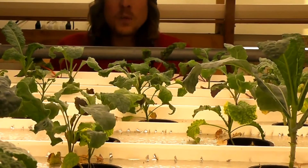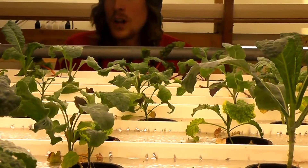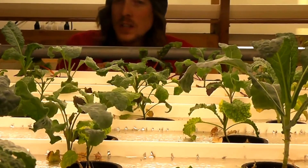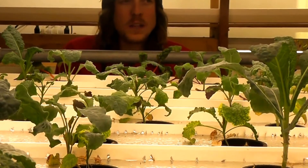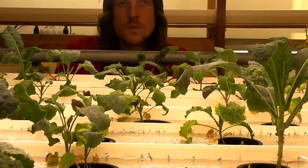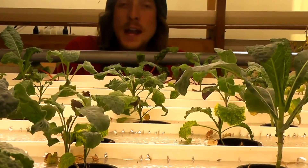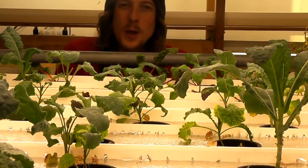The pumps actually come on three times a day for ten minutes, and that's all the water that these plants need. A little bit stays in the rail and they absorb the nutrients and water — that's how these plants grow. They'll push all the way up to the light, and that's when we know they're ready to harvest and they'll go to the store, to a restaurant, or end up on your plate.